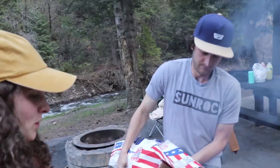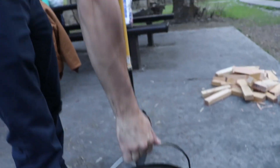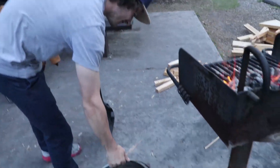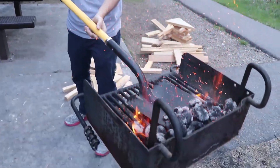We got two of these big bags of charcoal at Walmart for eight bucks. Make sure you don't burn your eyebrows off like last time.